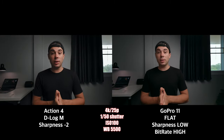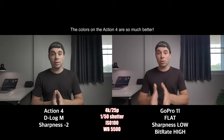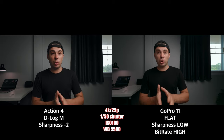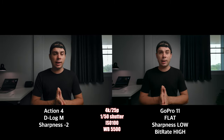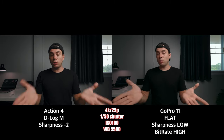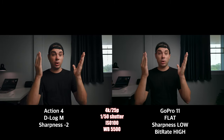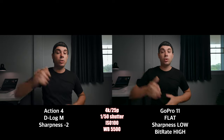But one thing I can really notice right away is the colors. The colors on the Action 4 look much more accurate compared to the GoPro Hero 11, which looks very blue and green-like and unnatural. So which one do you think looks better in this situation — the Action 4 or the GoPro Hero 11? Let me know down below.